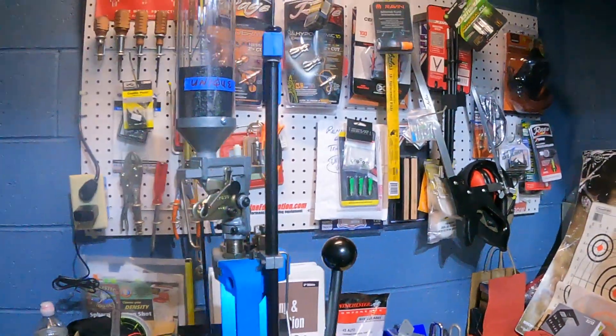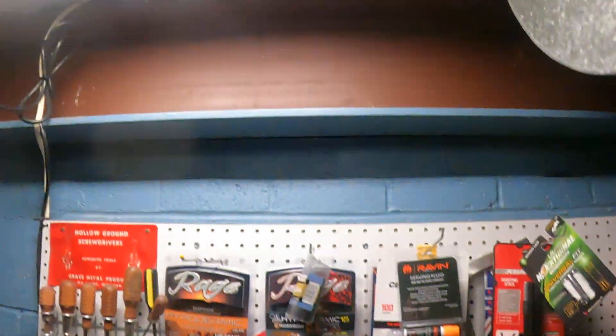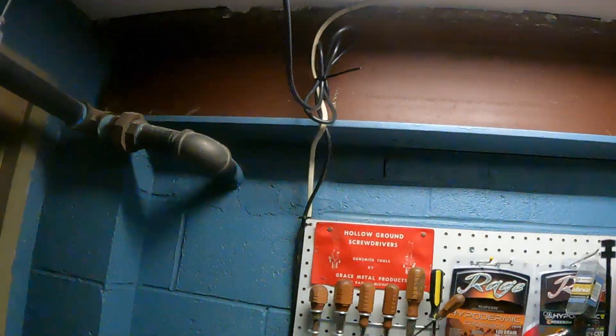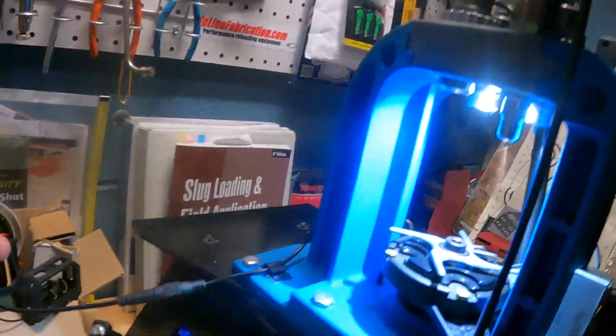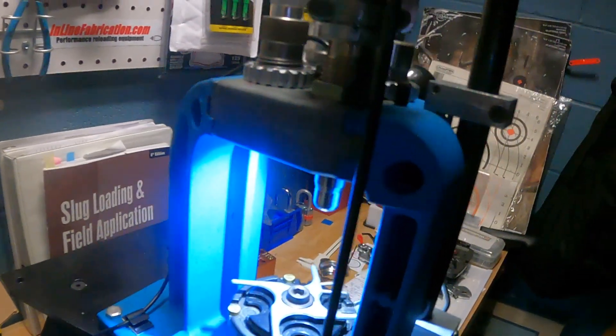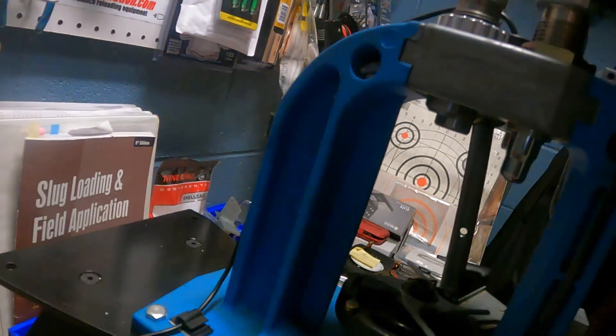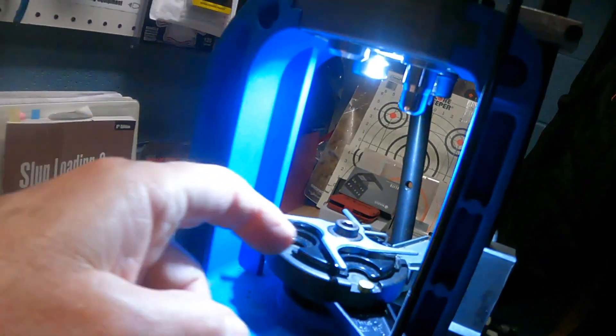I want to shut the light off for just a minute. Jim helped me hang that fluorescent light, and he ran a wire — actually off of this box — he ran a power supply over here and we were able to plug in the Inline Fabrication LED light.